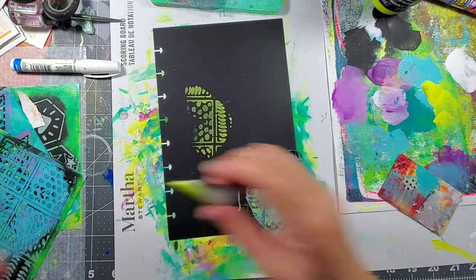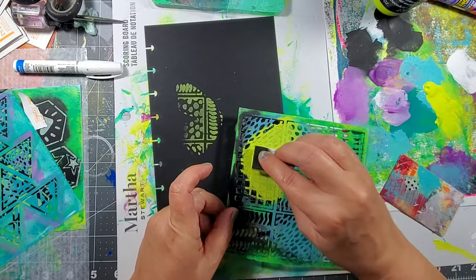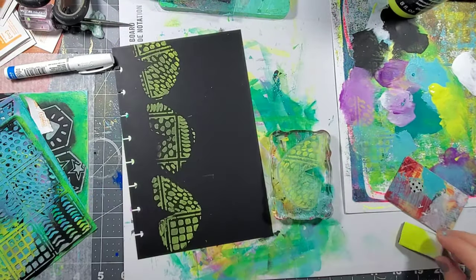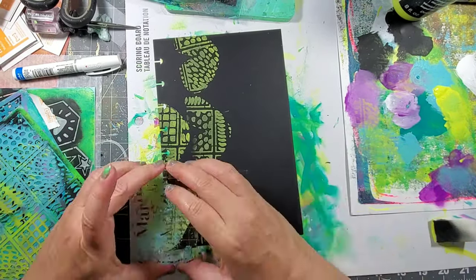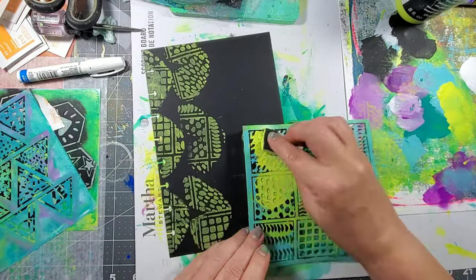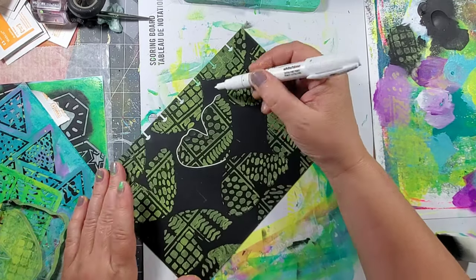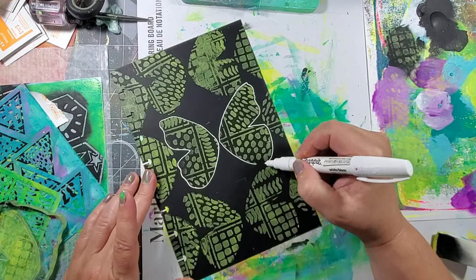I'm adding some acrylic paint through the stencil onto this butterfly Petite by Gel Press. I continue to do this and fill up the entire page with both the left and right side of the wing. I then use a white Sharpie to outline the butterflies and fill in the black areas with echoes of the same shape.